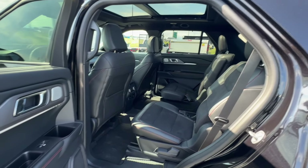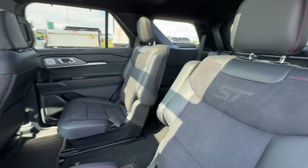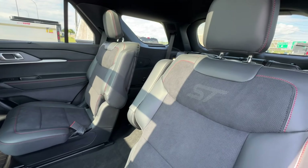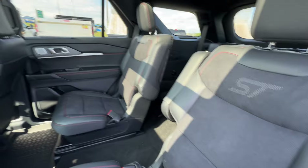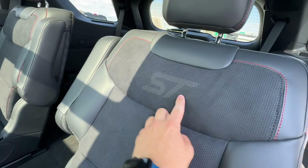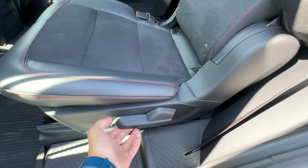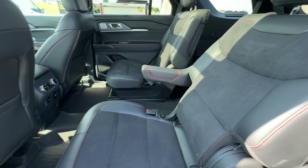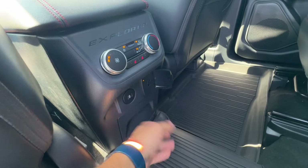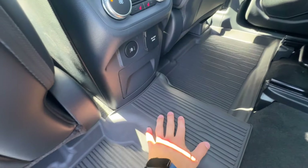Looking at the second row, you can choose between a bench or captain's chairs — the captain's chairs are the standard option, with the bench available if you need the extra seat, making it a six-seat configuration. The captain's chairs are heated, feature the ST logo, and are very comfortable with armrests and recline options. There are additional power outlets, USB ports, a full-size power plug, and cup holders in the second row, plus rubber floor mats.